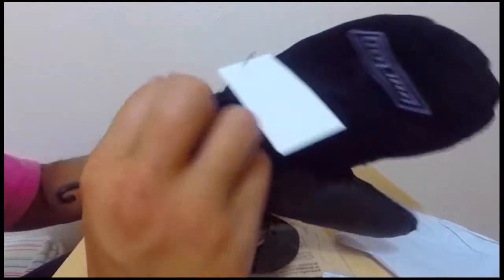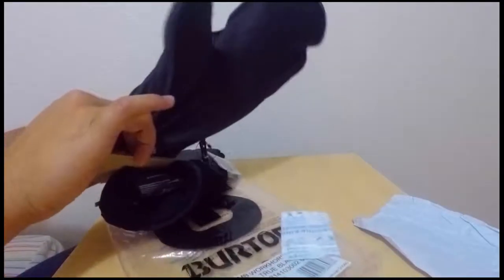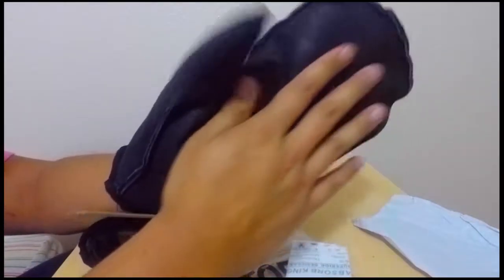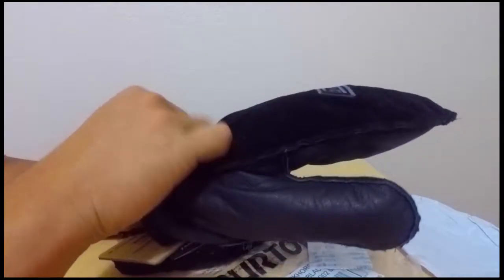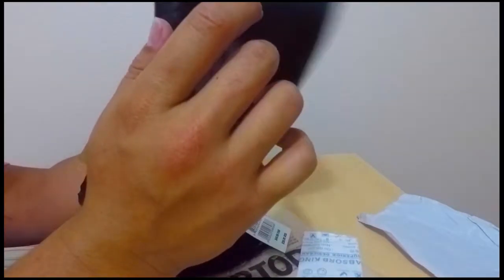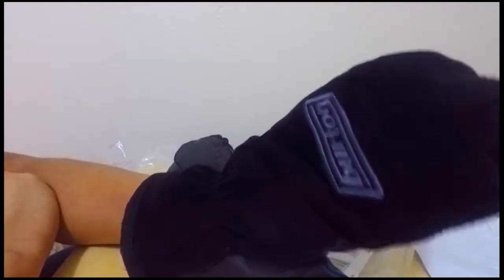These are sick. Let's try them on. They're nice and soft inside — it's like a suede material, maybe cotton material on the inside. Very easy to maneuver; I have full control of my hands. These are for guys and girls.